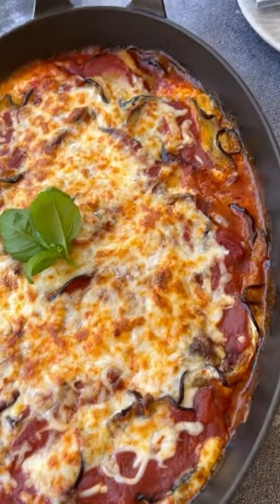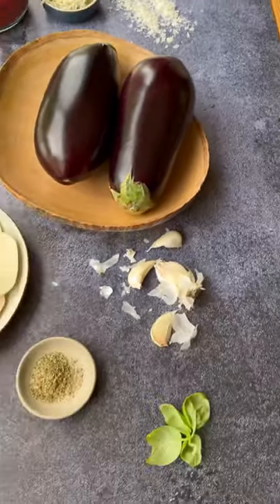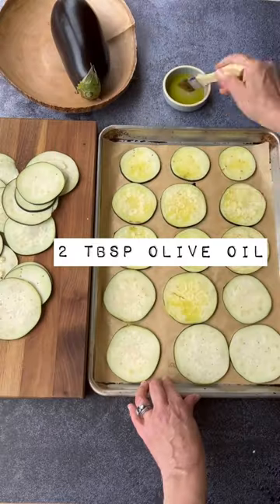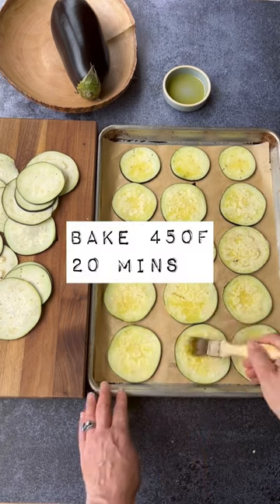How to make a delicious eggplant parmesan with minimal ingredients — you might even have all of these things on hand. I like to slice the eggplant with a mandolin; you just get more even slices this way, which will help them bake at the same rate. Brush each one with a little bit of olive oil. It may take two or three trays — bake at 450 for 20 minutes.